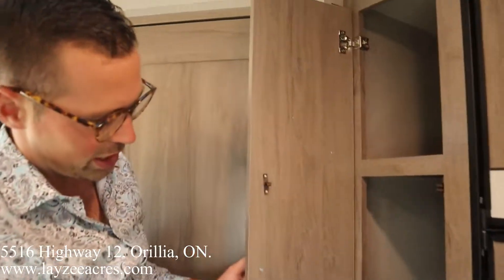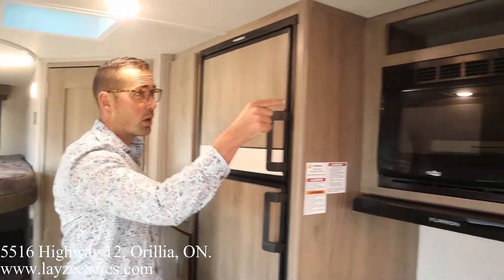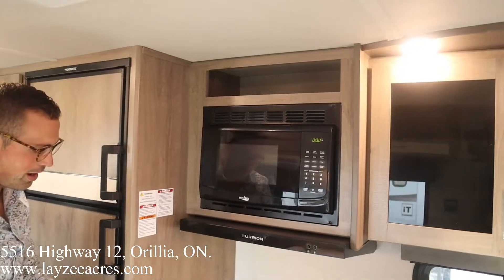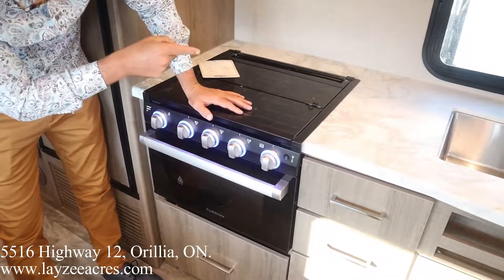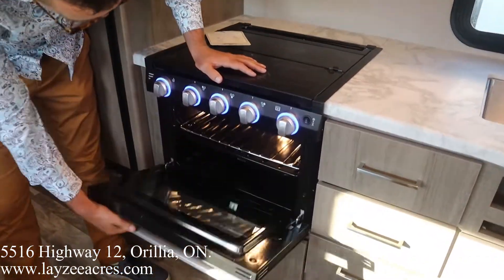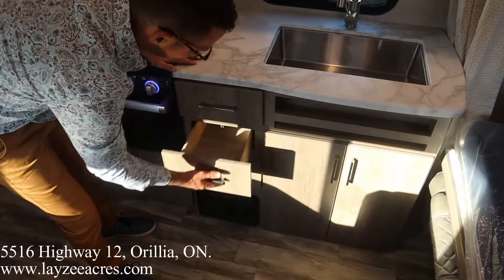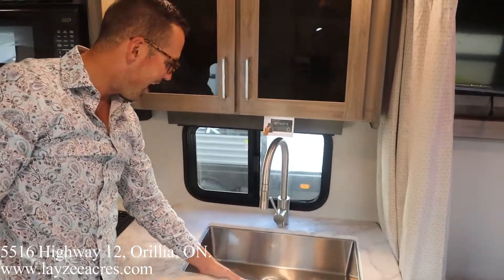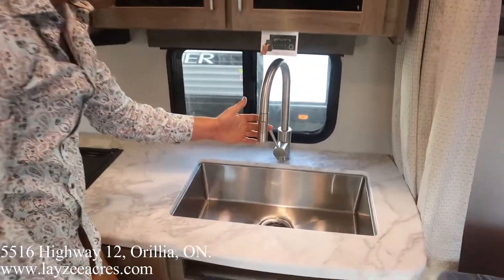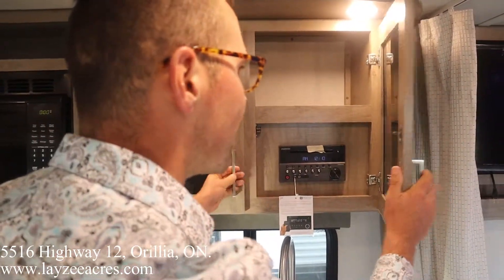Back over to the kitchen space: there's a pantry with lots of storage, an eight cubic foot gas-electric fridge, microwave, and a shelf for cereal boxes. We've got a glass stovetop cover, three-burner stovetop that turns red when on, an oven below, and a pot-and-pan drawer below that. There are three cutlery drawers built in, overhead cupboards, a stainless steel under-mount sink, seamless countertops, a pull-out faucet, and a built-in DVD player connected to the TV.